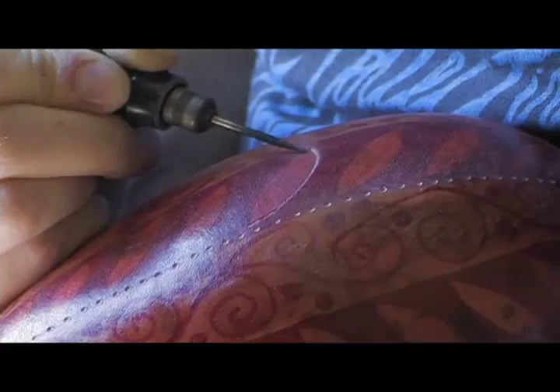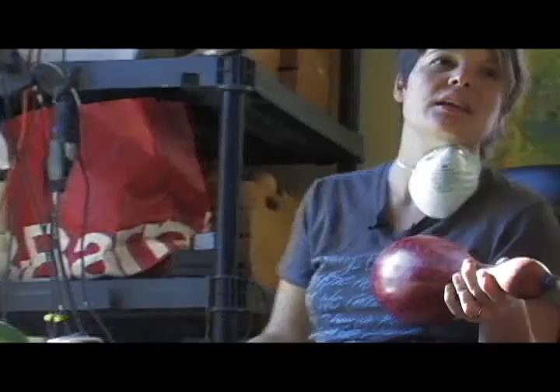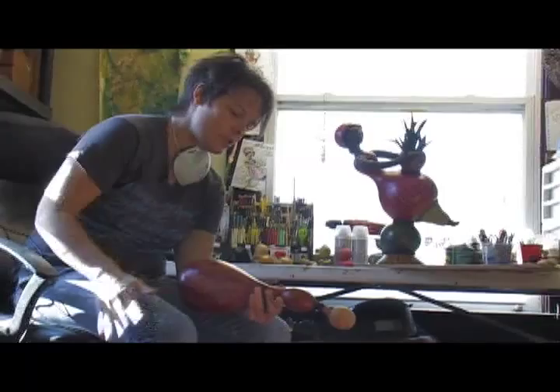It has that real batik look to it when you carve, because right under the hard surface layer of the gourd is that nice white pithy layer — it's still a hard layer but it's this nice white color. So you're actually carving down into that and it's a nice contrast. I think that's what really makes them pop — the contrast of the carving and the texture.